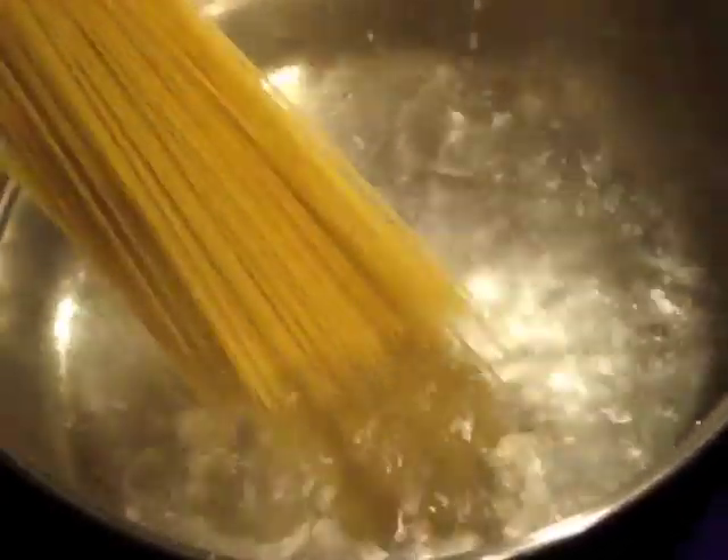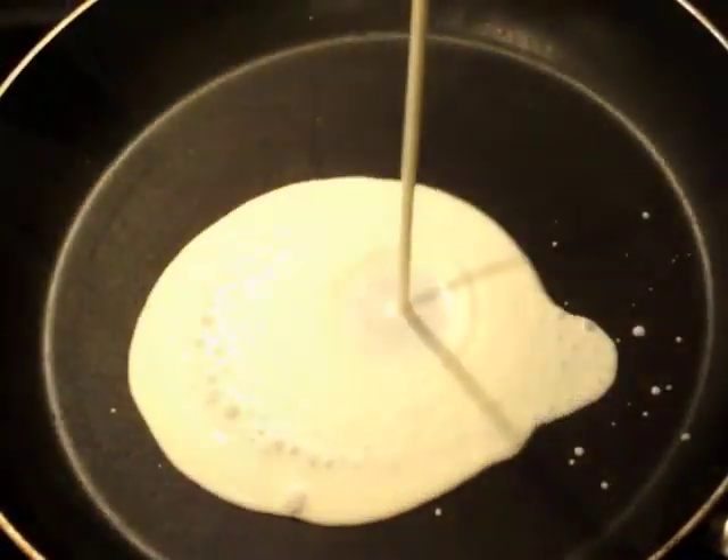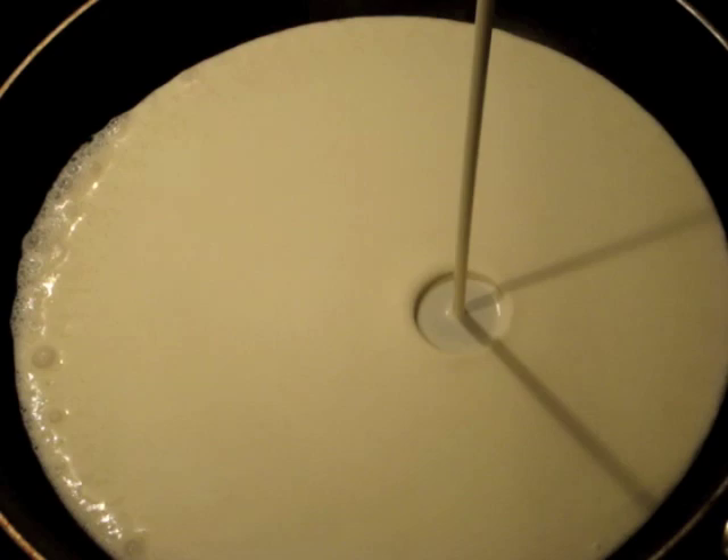First off, you're gonna want to start to boil some water, salt to taste if needed, then add your pasta and let that boil for about eight minutes. In a separate pan, add your heavy or light cream and bring to a boil.